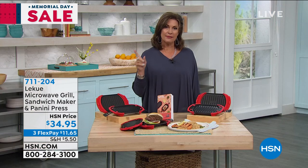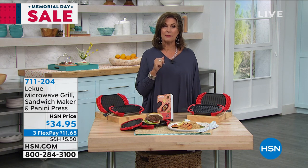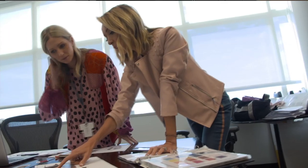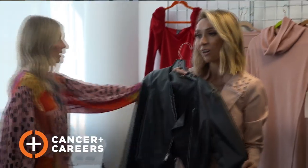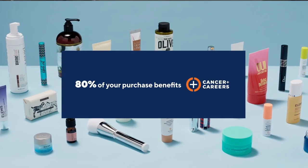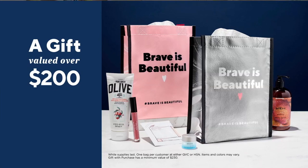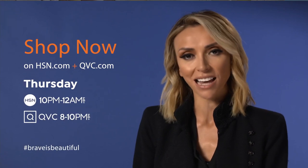We have this available for you at $34.95, with three flex payments available. Microwave grill and a panini press — amazing. We have a very cool solution for your summer heat coming up next. But first, a message about Beauty with Benefits: 'I feel brave and beautiful when I'm supported — I learned that most when I was diagnosed with breast cancer. With the right help I was able to work and feel like myself again. Cancer and Career supports people continuing to work after a cancer diagnosis. You can help by shopping Beauty with Benefits on HSN and QVC, find the beauty you love from amazing brands, and support this great cause — plus receive a gift valued over $200. Shop now at HSN and QVC.'